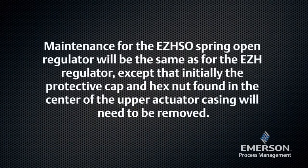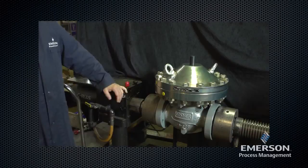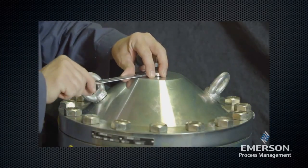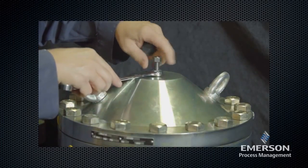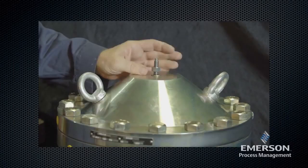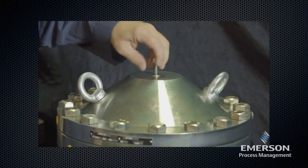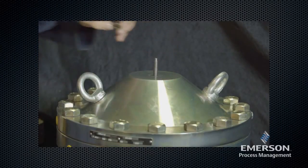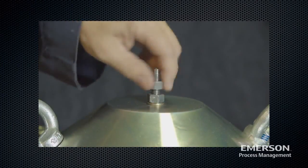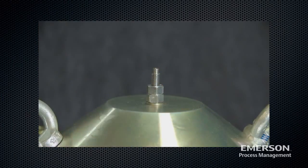Maintenance for the EZH-SO spring open regulator will be the same as for the EZH regulator, except that initially the protective cap and hex nuts found in the center of the upper actuator casing will need to be removed. Remove the protective cap, then remove the hex nuts. For re-assembly, replace the washer and tighten the hex nuts in place, then reinstall the protective cap.